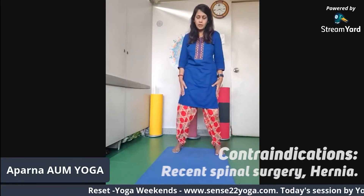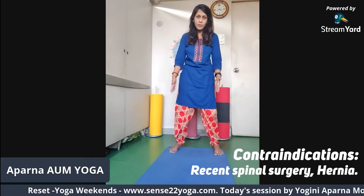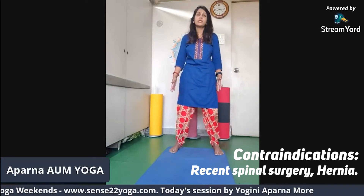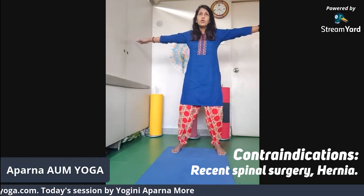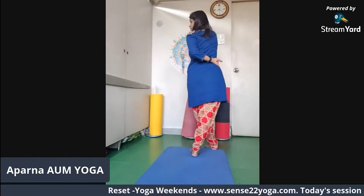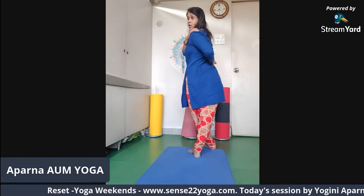As you exhale, slowly come down. The second asana is Kati Chakrasana. Increase the distance between your feet — you can take your feet towards the end of your mat. Arms are straight. As you inhale, prepare, and as you exhale, take one arm around your waist and the other arm, twisting, onto your shoulder.